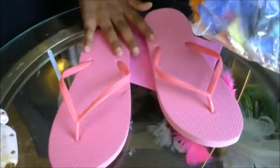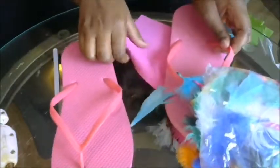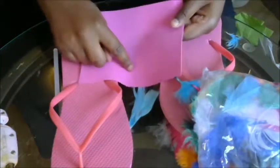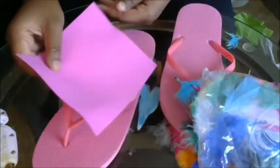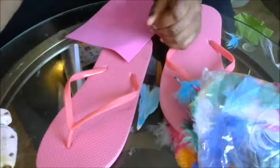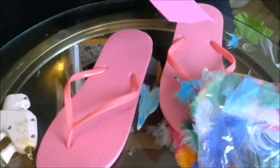For this project you need your flip flops, you need a package of feathers in whichever color you want. I also have a piece of foam foam — that's because I find that the feathers stick better to the foam foam, so that's what we're going to use to glue on the strips. And then you're going to use your hot glue gun and you're going to need some scissors. And that's it — let's get started.